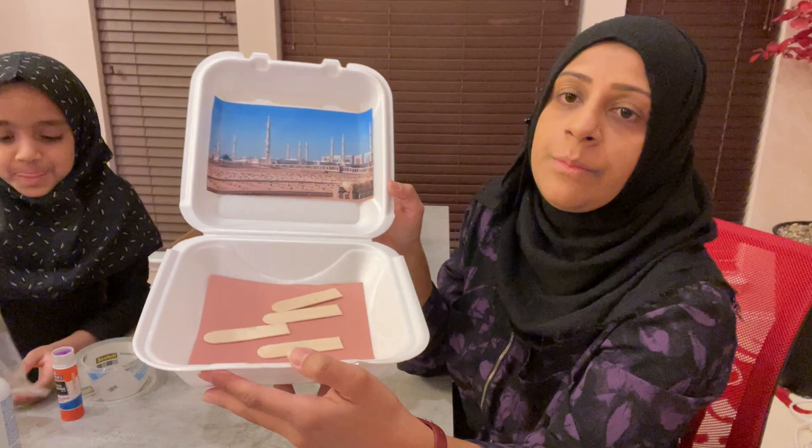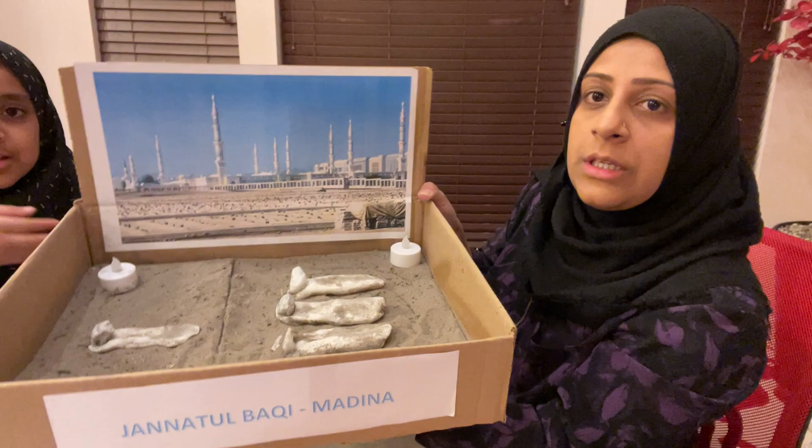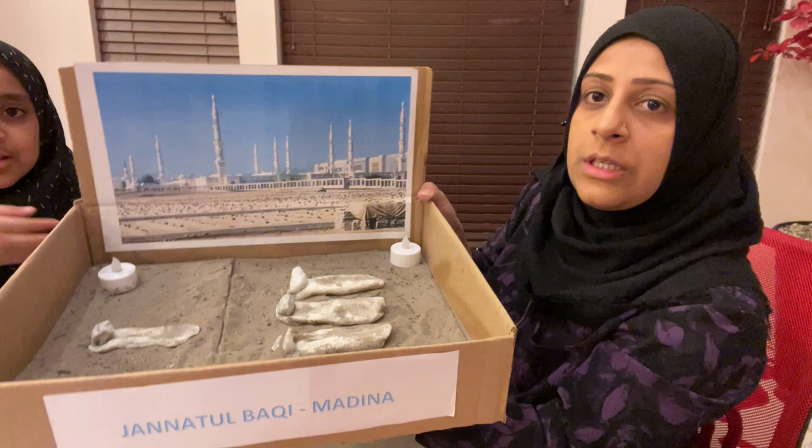So this is a short craft on Jannatul Baqi. We have put lights here — if you have them, you can add lights. And that's it. Thank you.